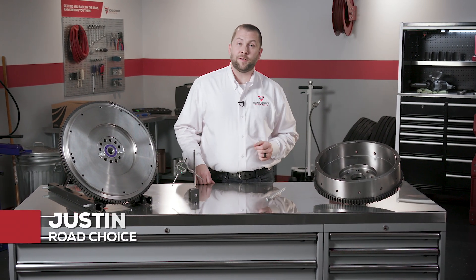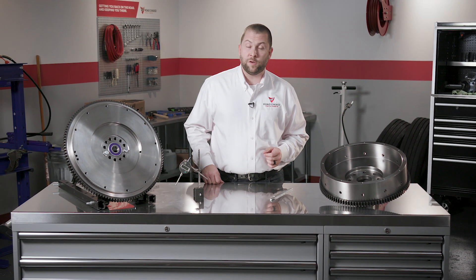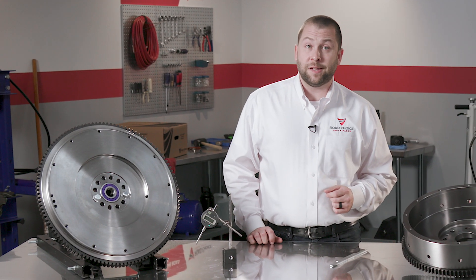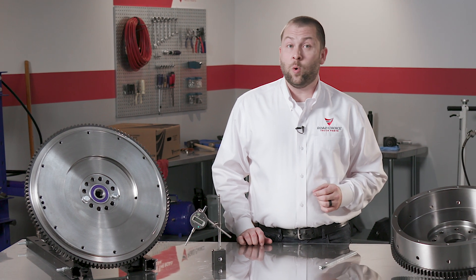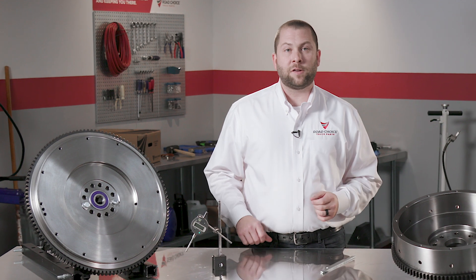Hi everyone, I'm Justin for Road Choice Truck Parts and welcome to another chapter in Road Choice Clutch Technical Training. This program covers flywheel basics and at the end of the session you'll know what a flywheel does, how it works, and how it affects clutch performance.